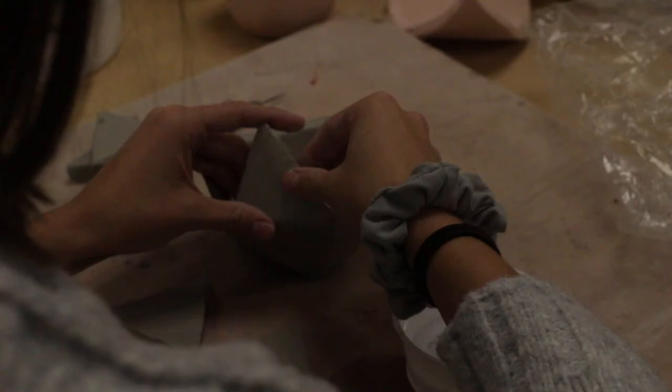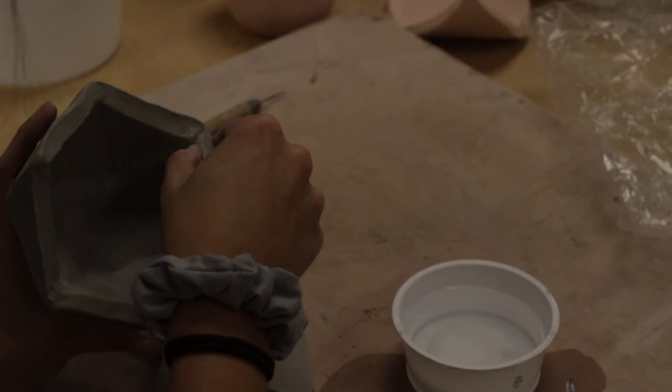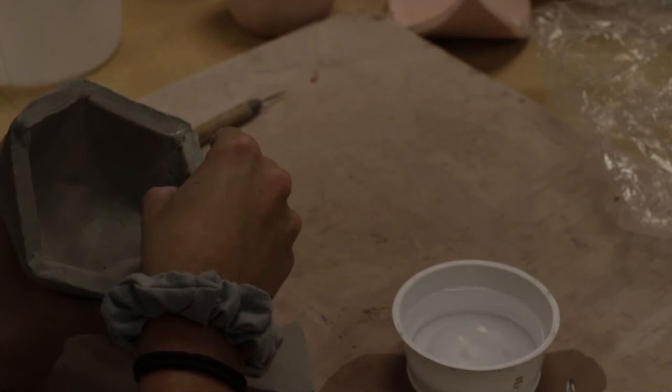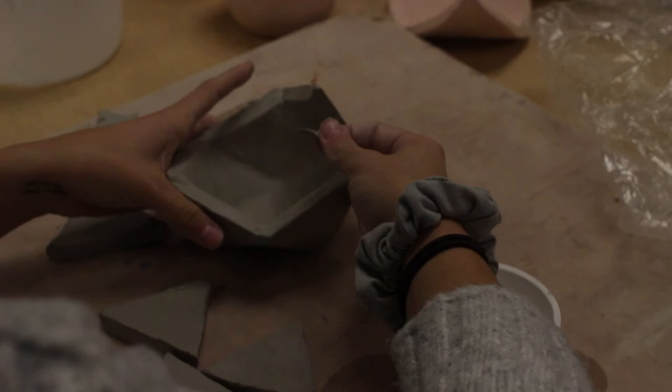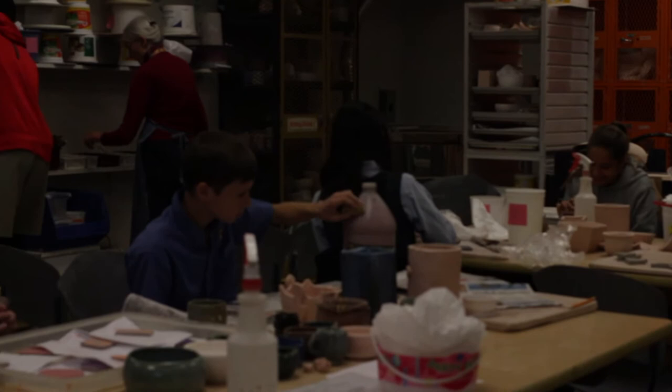Ceramics is a class where you basically get to work with your hands all the time. Although some people might think that means you're going to mess up, there are so many ways to make something that you love — and even mess up and make it great. It's a great way for me to de-stress because I love art. After a stressful morning I'll go into ceramics and get to relax for 30 minutes and just make what I want.